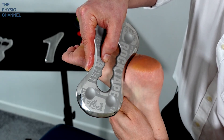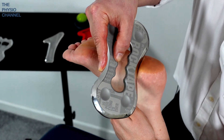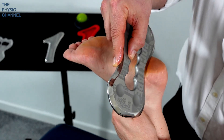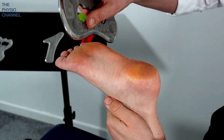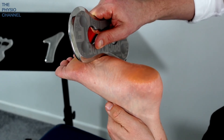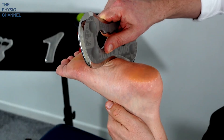All the way up to the underside of the calcaneus. And the third repetition is going to come down with more of a lateral bias over that lateral longitudinal arch of the foot.